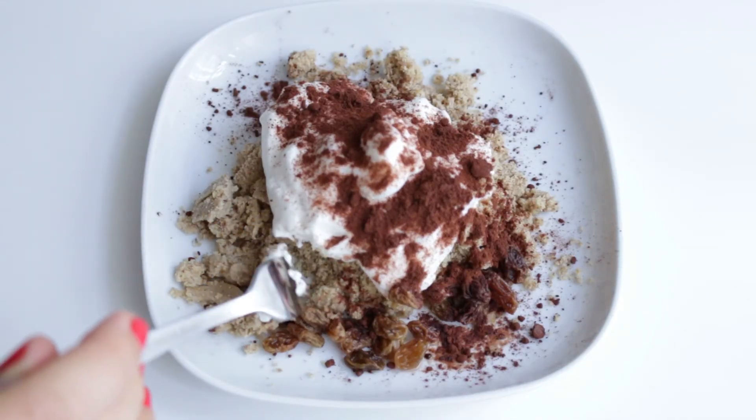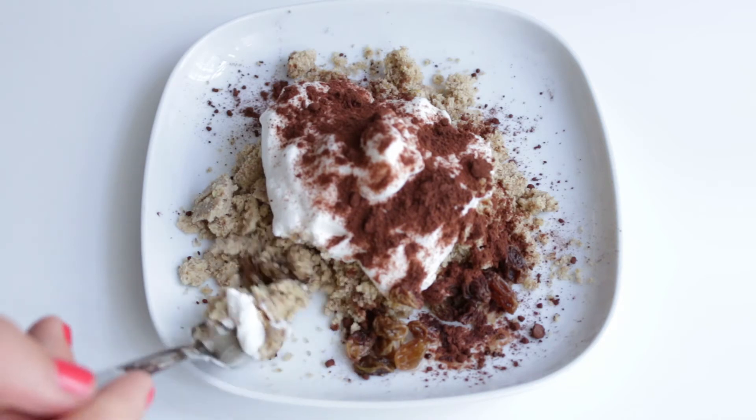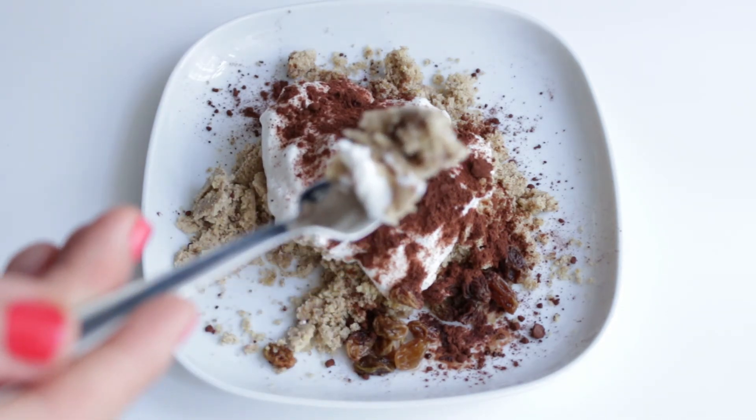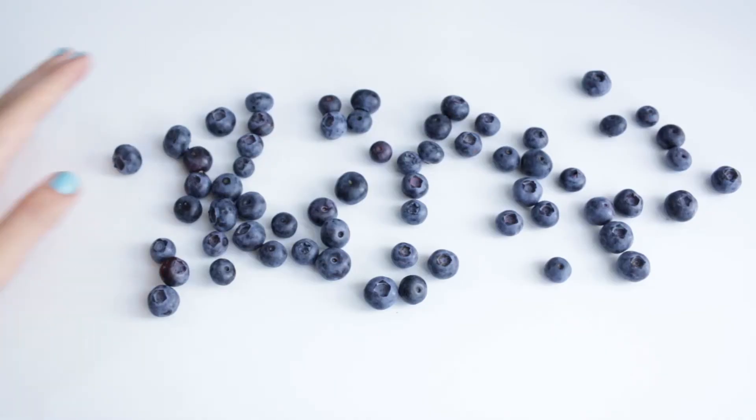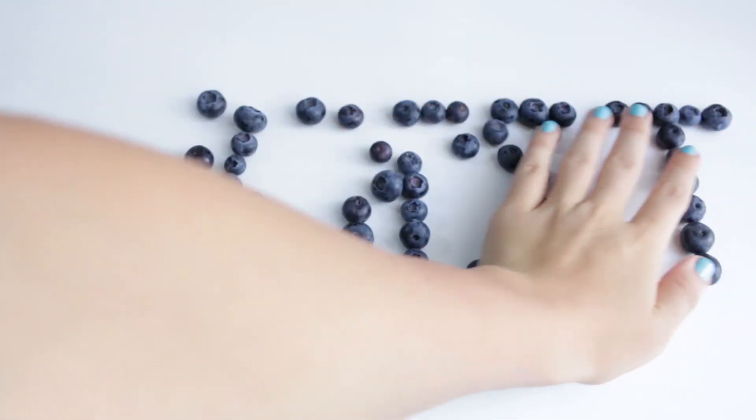The only thing that can seem excessive is making your own whipped cream, but as I said before, it makes such a difference — it is definitely worth it. So I hope you try this recipe and also try making the whipped cream at home. Thanks for watching. I'll see you next time.